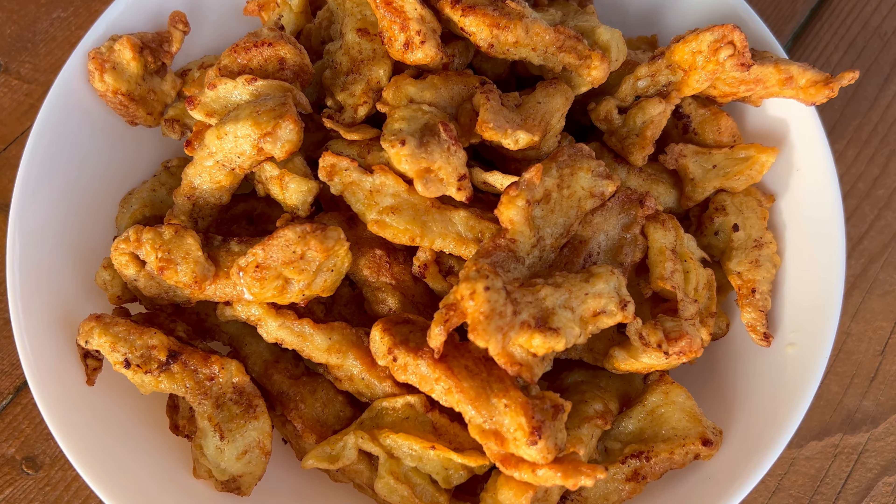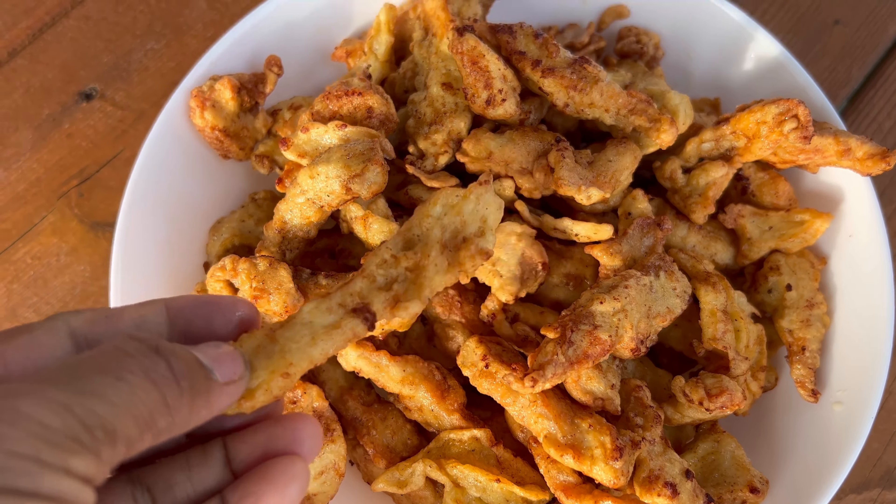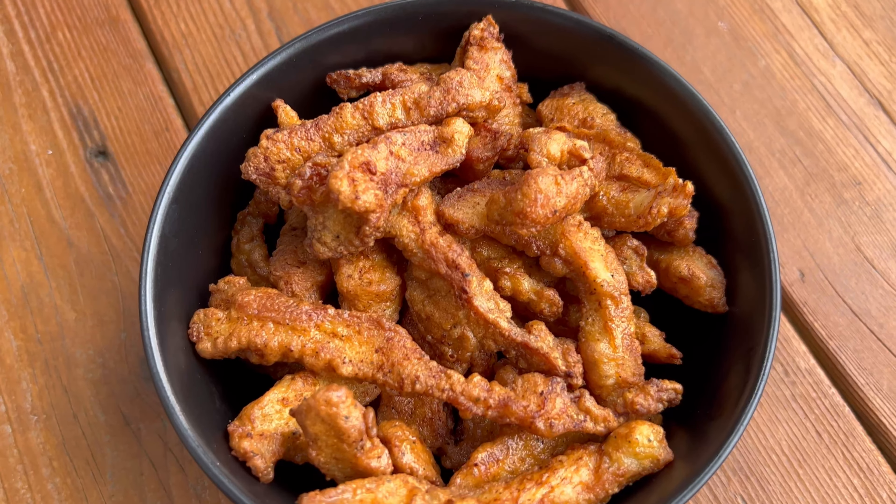Meanwhile, chop the coriander leaves, mint leaves, garlic, ginger, and green chillies. Whisk the curd and keep everything ready for the sautéing.